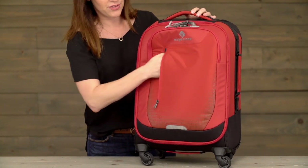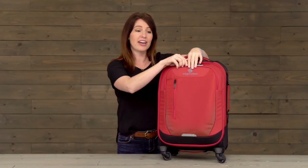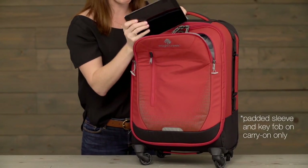Here at the front, you've got a nice zippered pocket for quick-grab items, and on the carry-on sizes, in this front compartment, you've got a nice padded sleeve which is sized to fit a tablet.